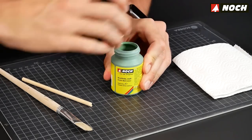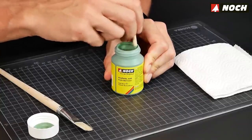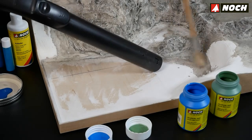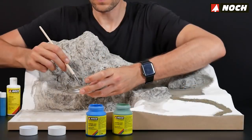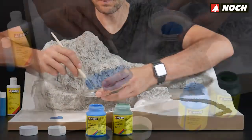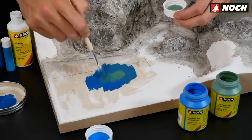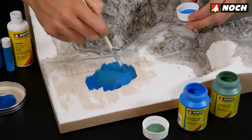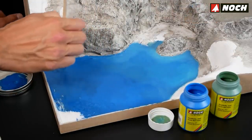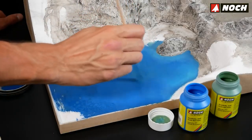Blue and green Noch acrylic paints are the ideal supplement. Stir the paint before use. Before painting the lake bed, clean it with a brush and hoover. Begin paint application with the Riverbed color set and mix in a little acrylic paint bit by bit, wet on wet directly onto the ground, producing gentle color gradients. Since lakes are deeper in the middle than at the edges, start from the middle and get lighter and lighter toward the outside. You can mix several layers of paint until your lake has the desired color.